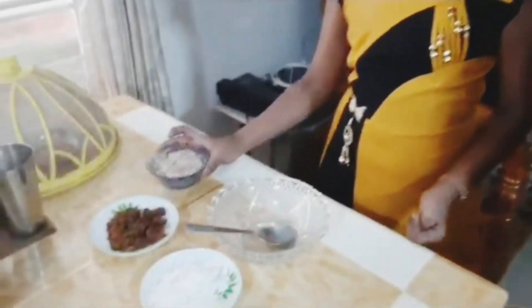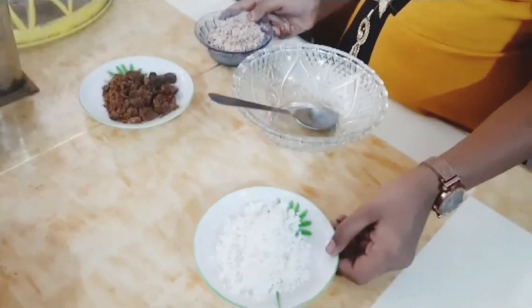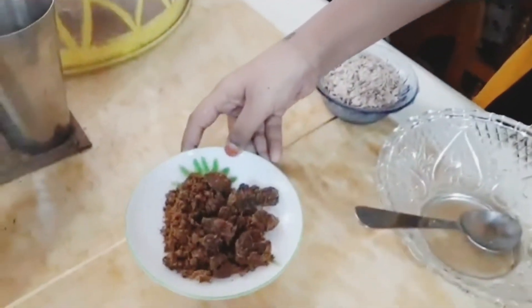Today I am going to make an easy and healthy recipe with red rice flakes. The ingredients are red rice flakes, some grated coconut, and some jaggery.